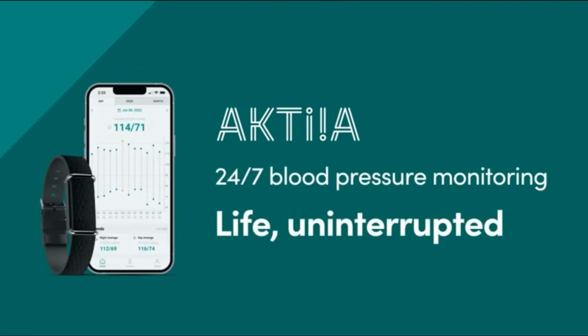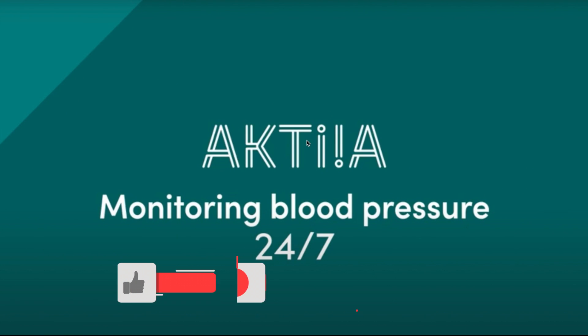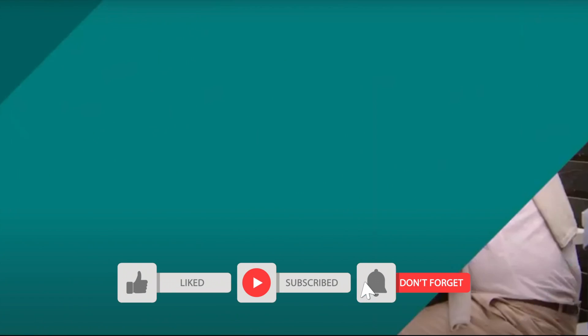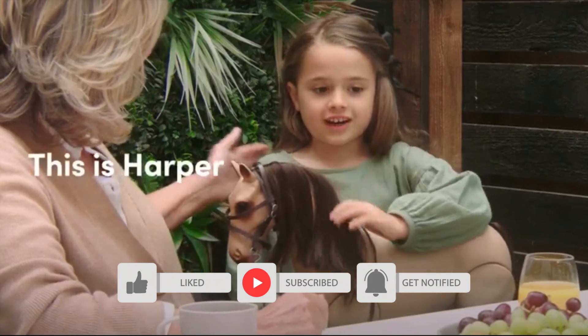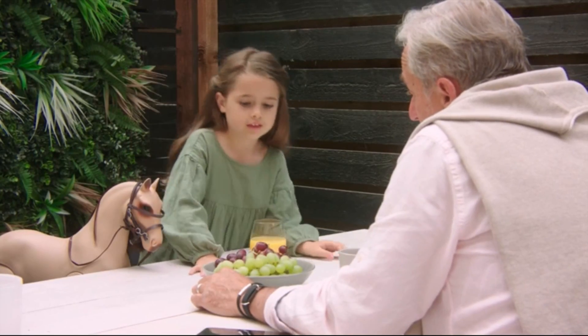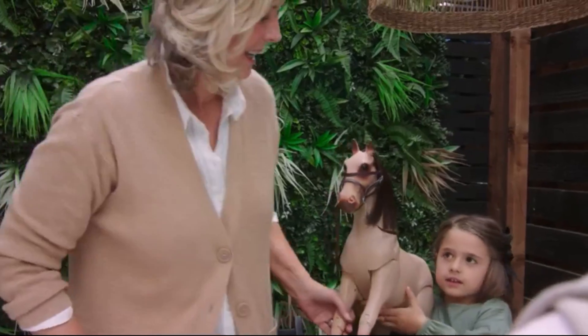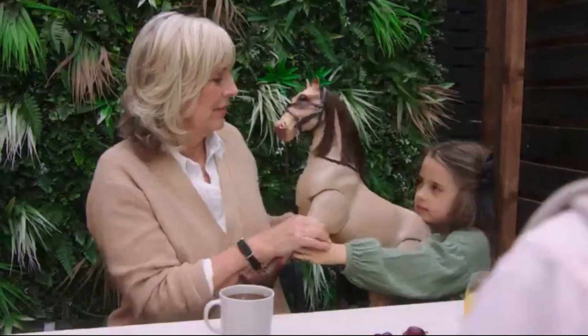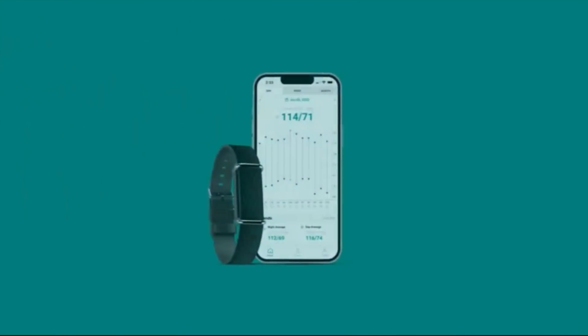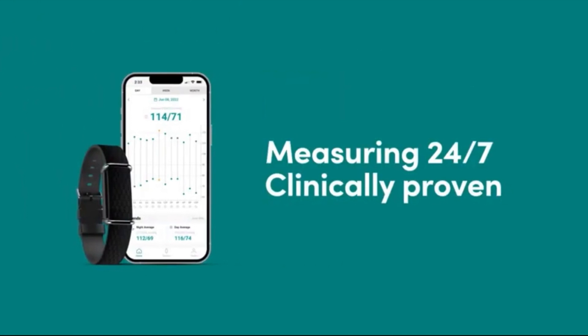I can say it's on the right path. I am still in search of the perfect wrist-based blood pressure monitor that I can get out of the box, don't need to calibrate, that works straight away, and where the reading is not far off from what my cuffed blood pressure monitor would read.